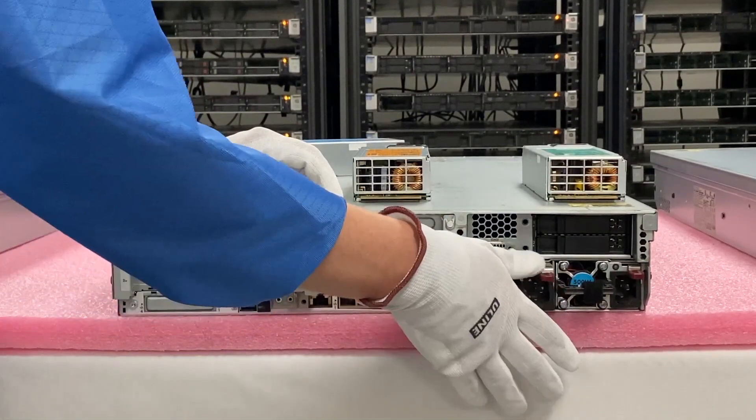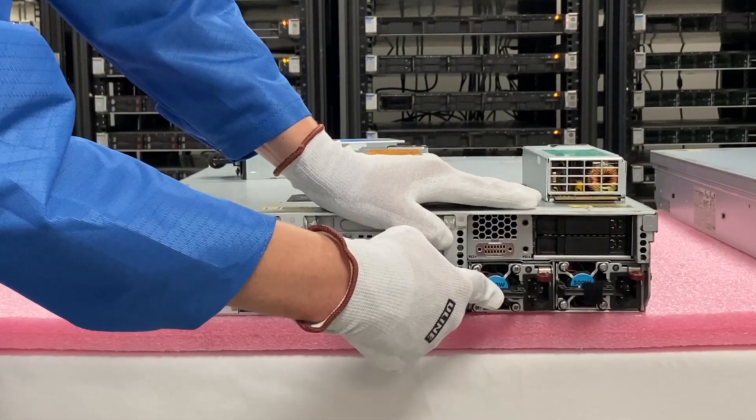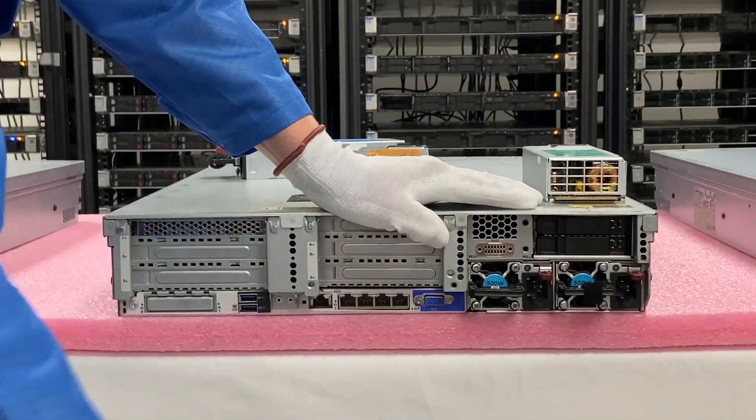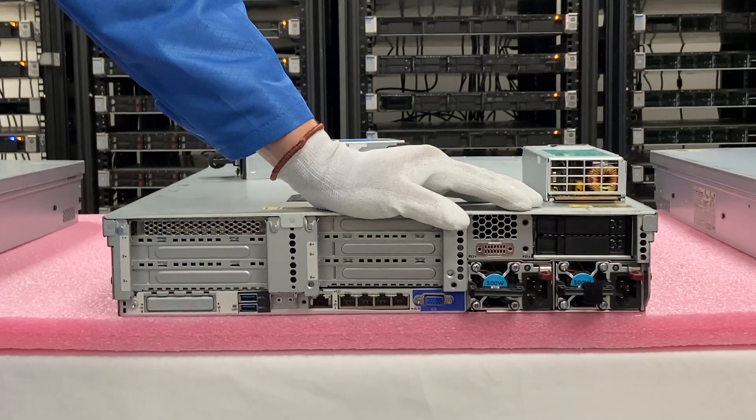Just make sure you have the right power supply and you match your wattage. When you get to this point, you'll notice it's not fully in — you just push it in and it'll click into place, and now it's firmly locked in. A very easy install, one of the quickest videos in the series.